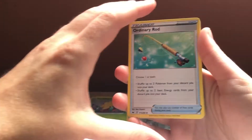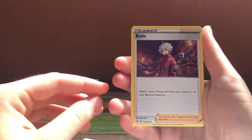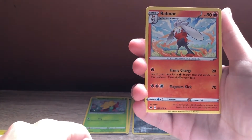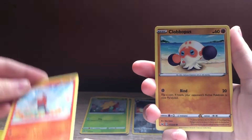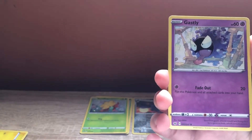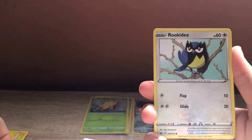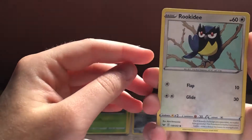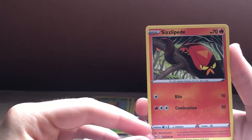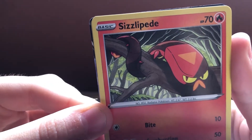So we've got steel energy. We've got an ordinary rod. A Bede — nice hair. A Raboot. Does he have boots? I don't understand the name. The Clobbopus. It is cool. Ghastly — again, one of my faves when I had Pokemon Go, Gengar was my Pokemon I had following me. A Rookidee — that is adorable, it reminds me of all the tiny birds I have in my garden, that you can probably hear on the camera now.